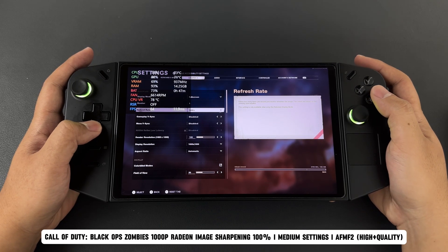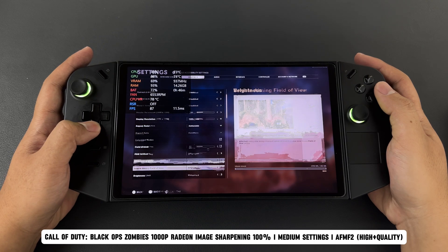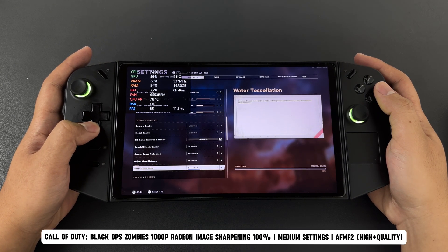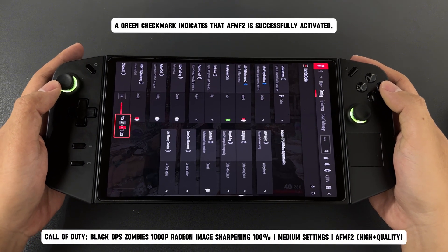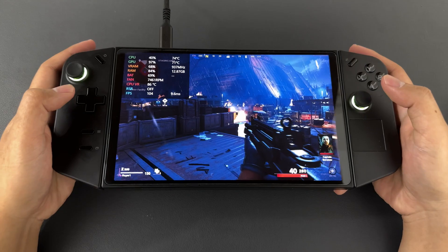Let's see how it performs. Today I'm testing Call of Duty Black Ops Zombies at 1000p and medium settings. I've also taken the case off the device so it feels less bulky while using the gyro controls. Since this is my first time ever using gyro controls on the Lenovo Legion Go, I want to hear your opinions on the performance — let me know in the comments section.